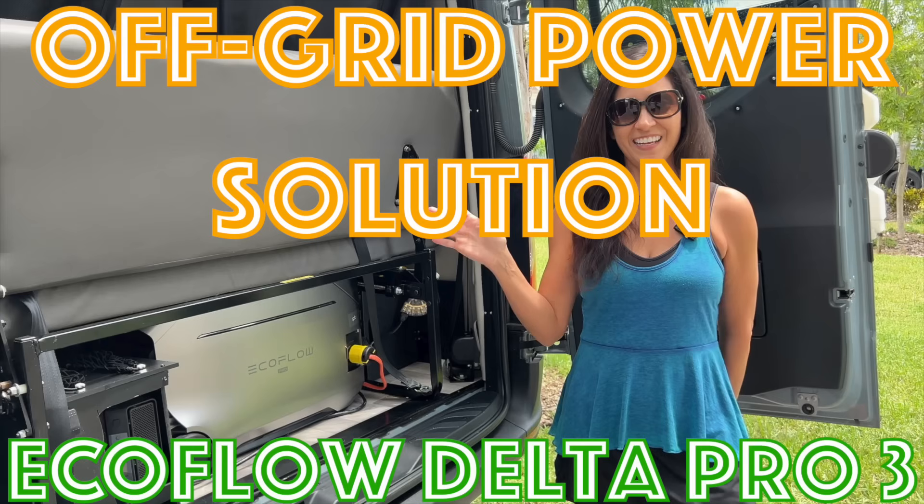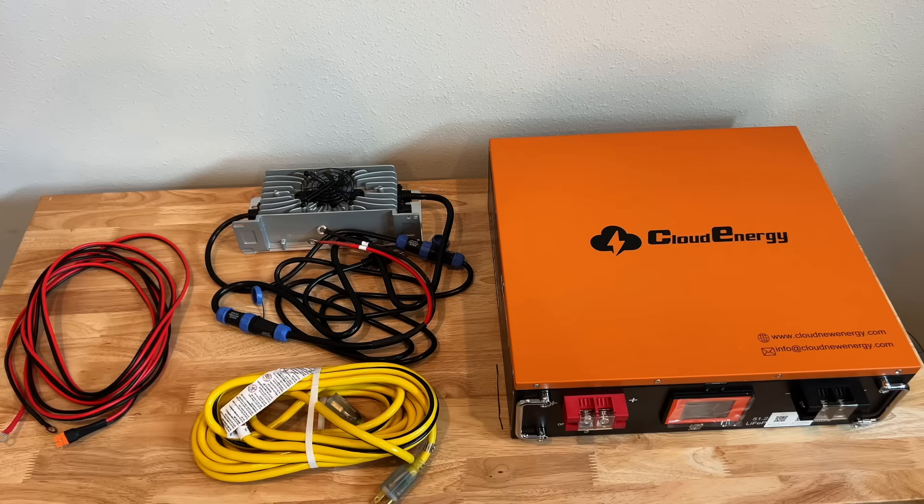Click on the link above to see how I installed the EcoFlow Delta Pro 3 into my RV. Also check my video description for the parts used in this video and for additional discounts on the price.